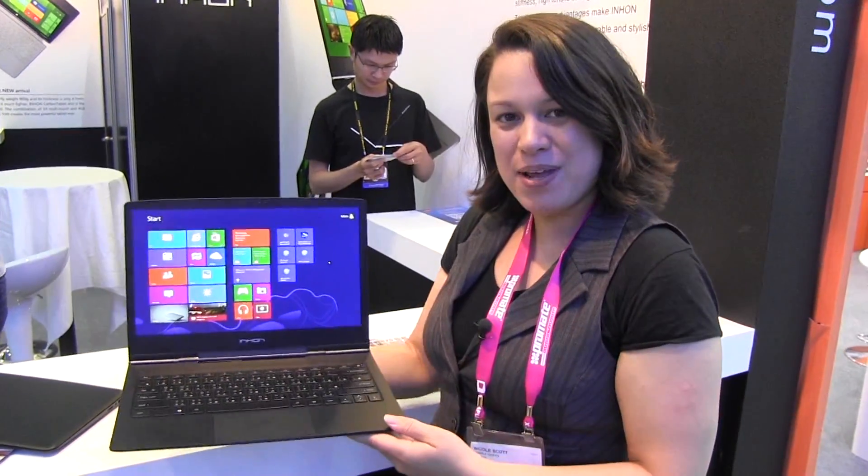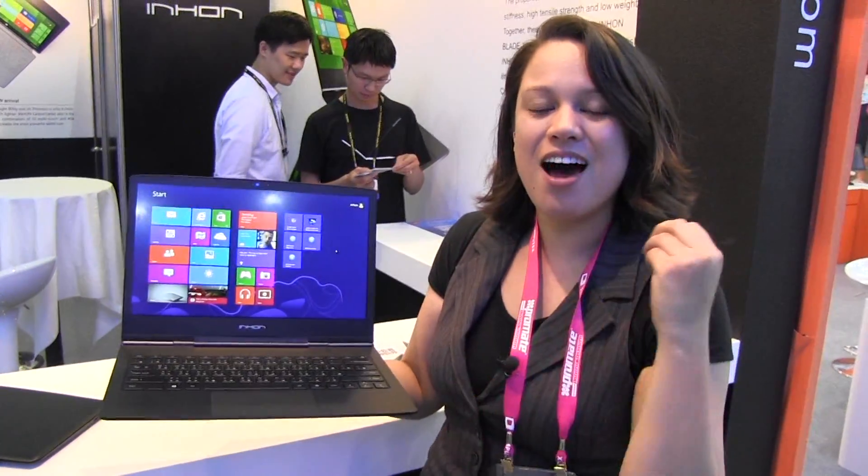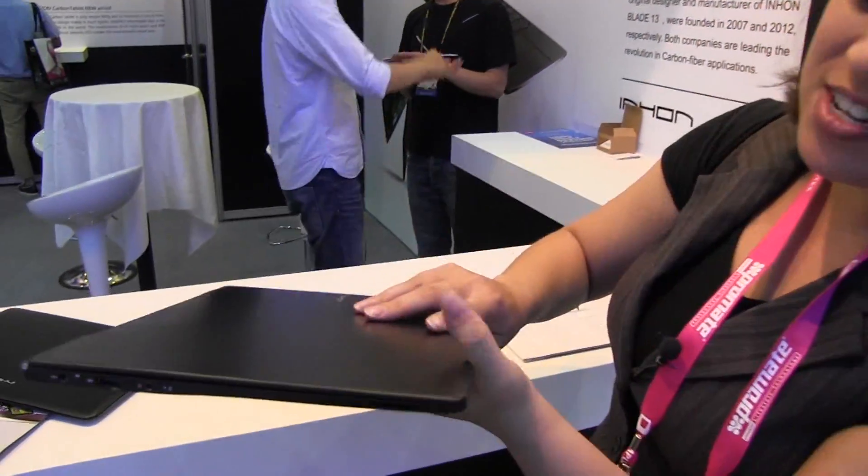Nicole Scott here from Mobile Geeks, and here we have the Inhan Carbon Blade. This is the lightest and thinnest ultrabook, laptop, notebook — ultra thin, whatever you want to call it — in the world. It is 9.9 millimeters thick and 870 grams.